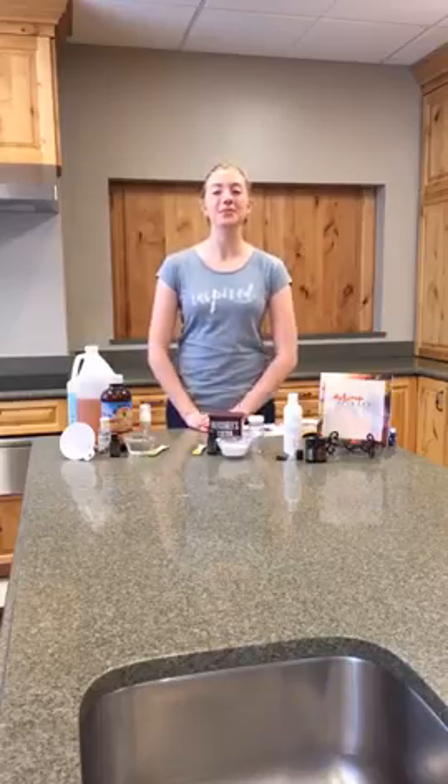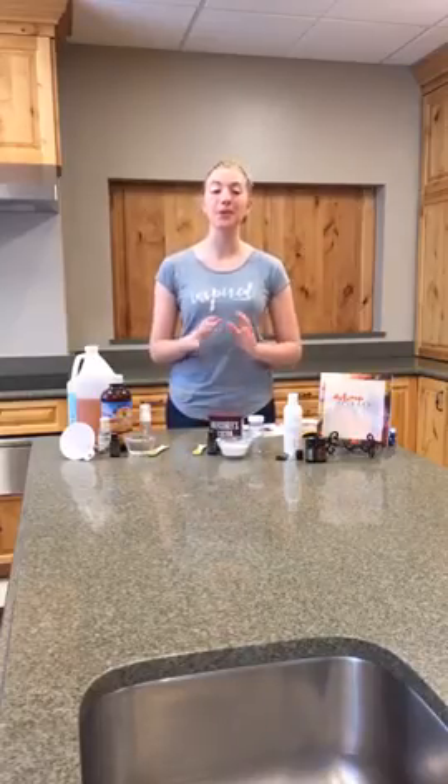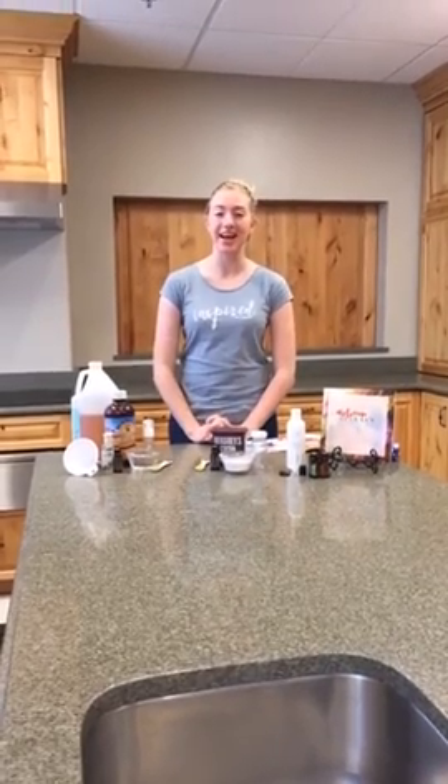Good afternoon, everybody. Welcome to DIY Tuesday. We're really excited to have you guys here today. I have some really fun things to share with you guys. First off, before we even start this video, I'm going to announce to you what our daily giveaway is.